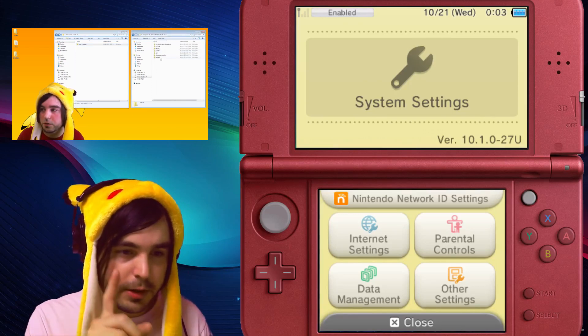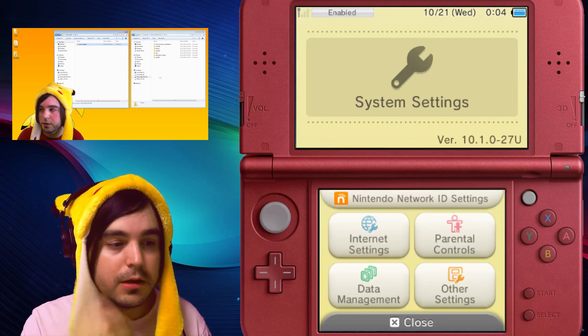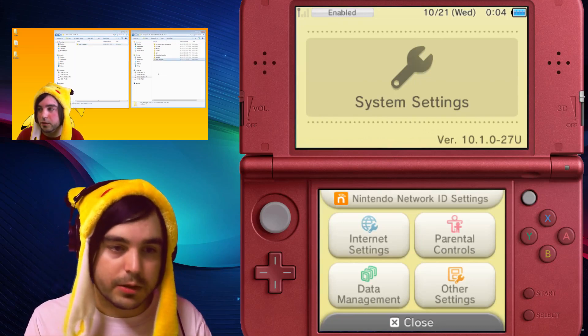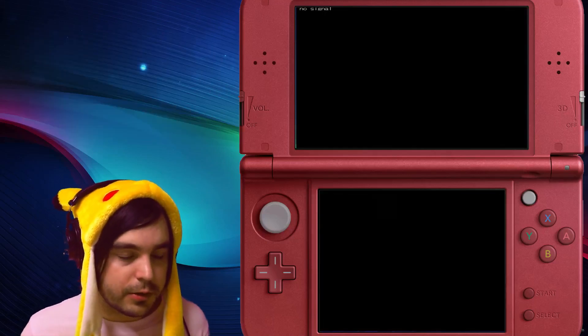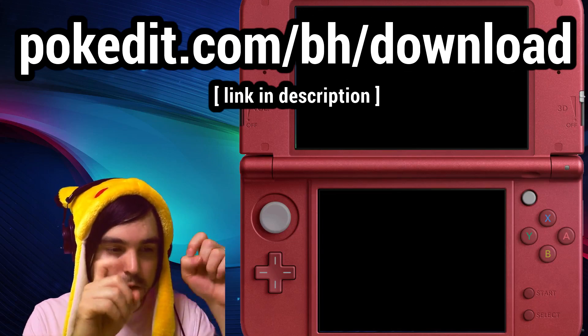Just make sure if you got an alert to update that you don't update, at least if you want to run homebrew right now. The update just came out recently so you might be okay. The first thing you've got to do is go to the URL on the screen — also linked in the description.